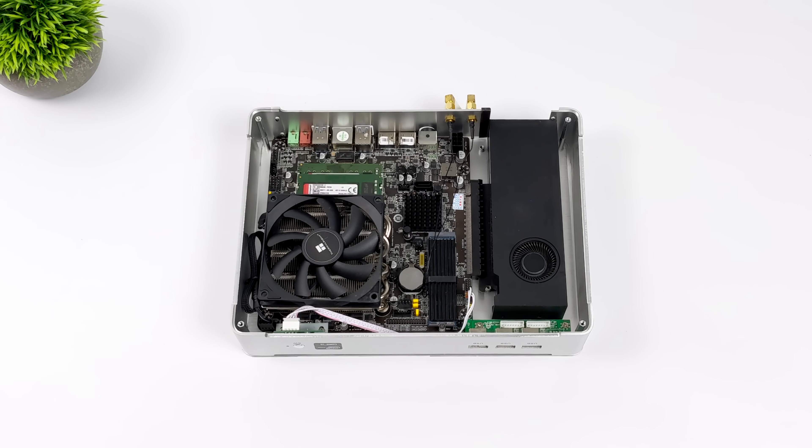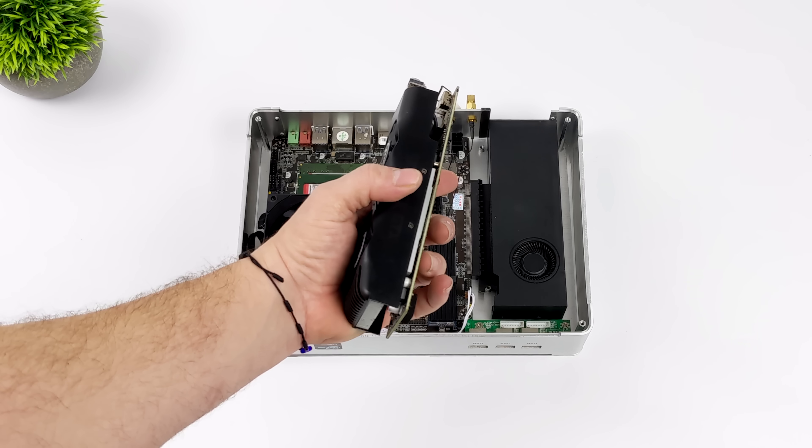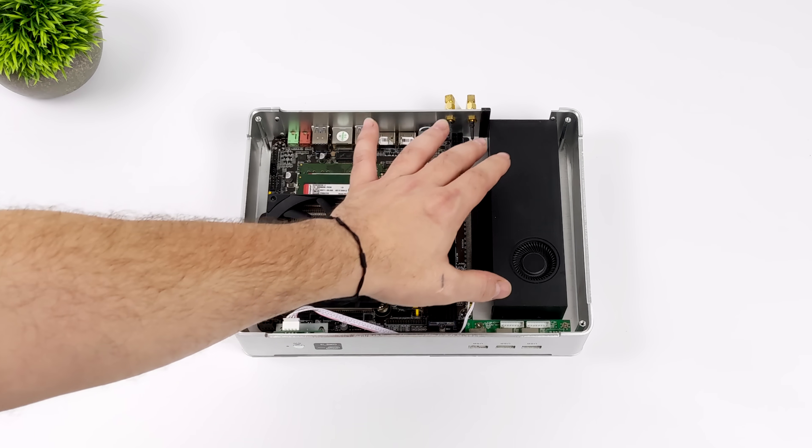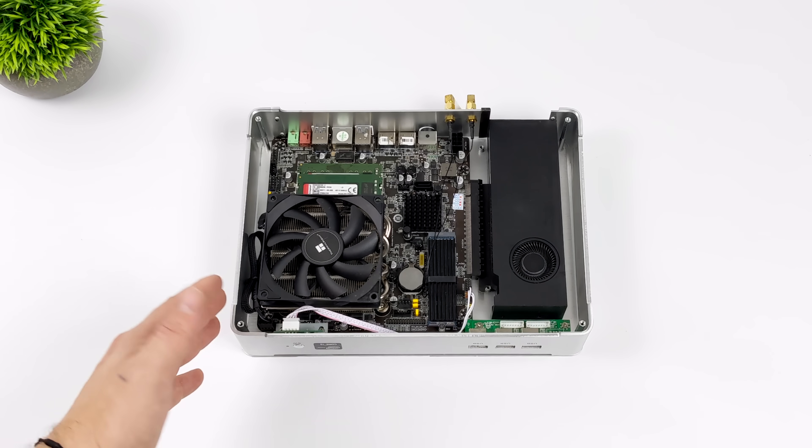This originally came with a GTX 1650, and for the time — even right now — it's not a bad performer. If you want a small form factor PC and can pick one of these up cheap, I'd recommend it. But I wanted more GPU power, so I went with the RTX A2000. This is on par with the RTX 3050, and when overclocked it can outperform the 3050. This is the most powerful low-profile dual-slot card right now. If you pick up the A2000 used on Amazon, it's the same price as a new GTX 1650, and I would always choose the A2000.